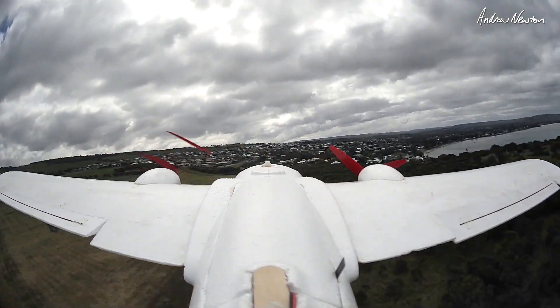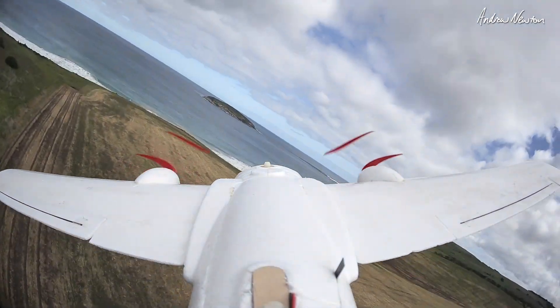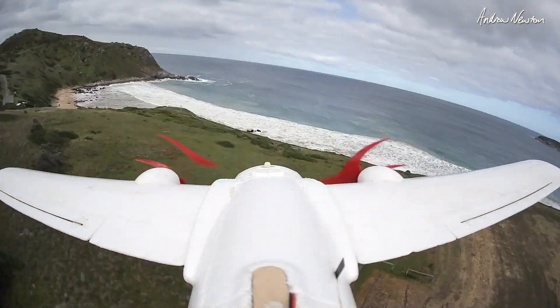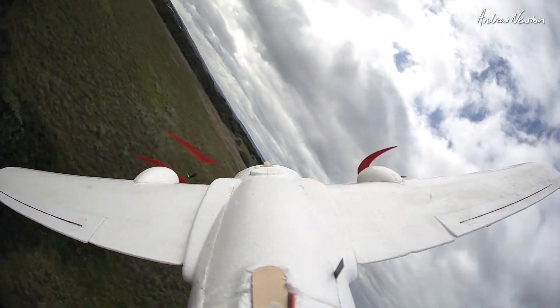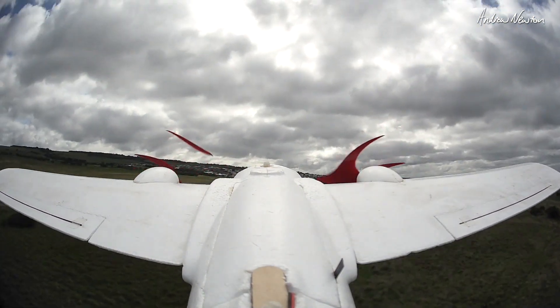And that is actually easier to fly now — that seems to make a big difference, that's interesting. I should tame down the throws a bit maybe. So that did seem easier to handle.